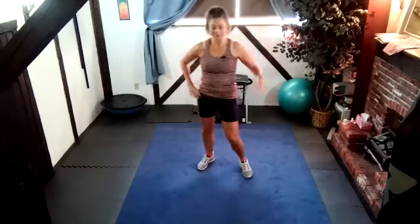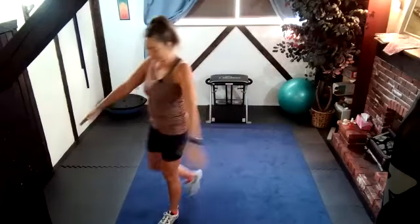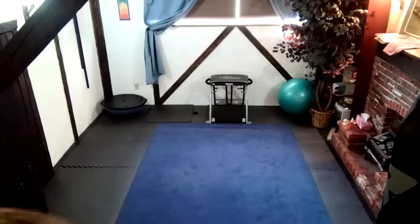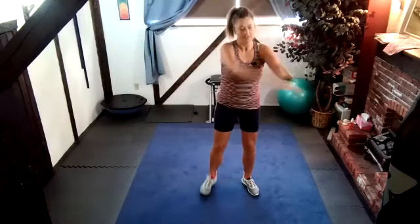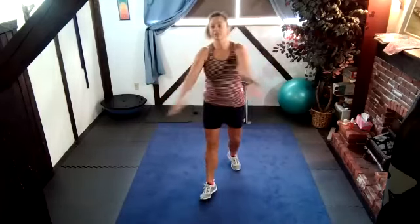Sometimes I plan a workout and then I go, oh geez, now I've got to do this workout. My shoulders are a bit sore — not my shoulders, but my pecs, where my pecs meet my shoulder. I find it a little tender. That just shows it was a good one. Good means I pushed myself. I wasn't too sore, but I can feel it.